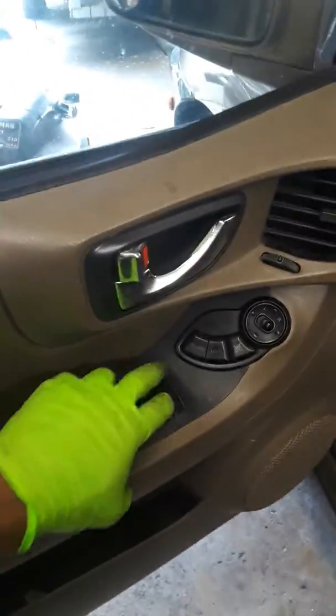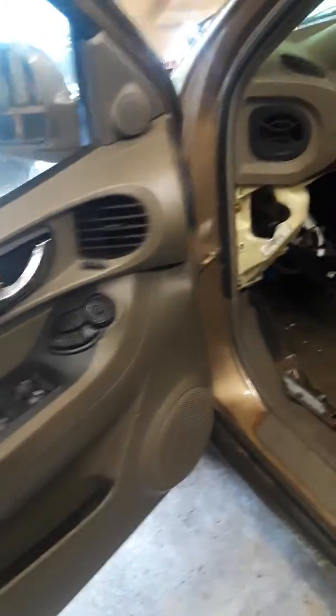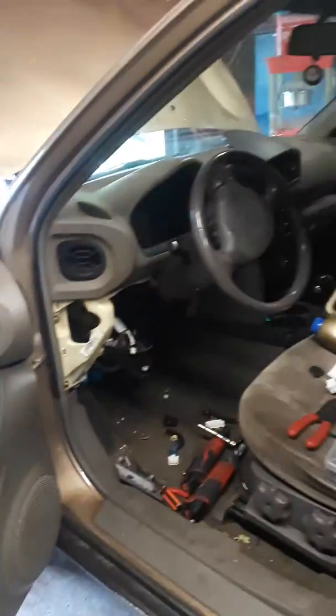I was having problems with the windows going up and down, and it was all of them. It wasn't just the driver's side window — they all wouldn't work, period. There was no power going to none of them.